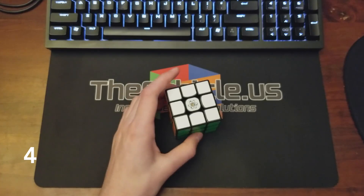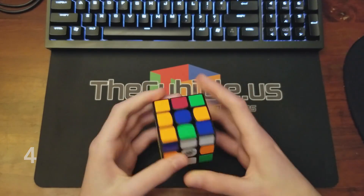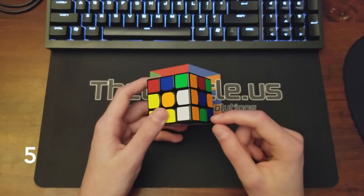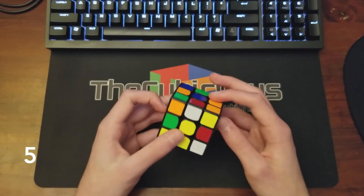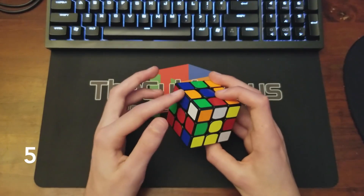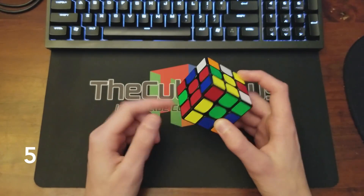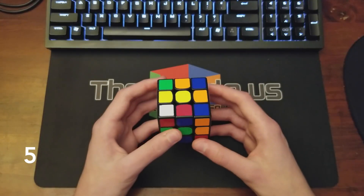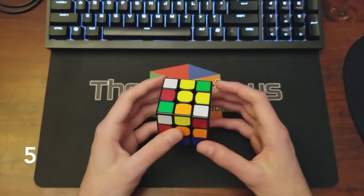Here's an X cross opportunity. Right off the bat I noticed there's a corner attached to this edge, and these two are placed pretty well. I'm going to position this edge for the X cross so I can insert it after positioning all my cross pieces on the bottom. So I do L, put the red piece down, then D, F — and then I can just go ahead and insert it like that.